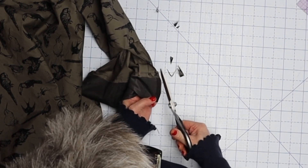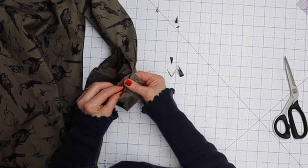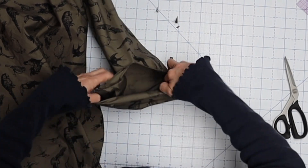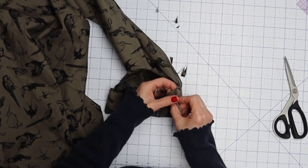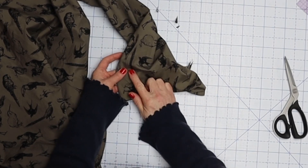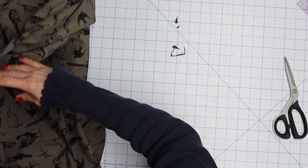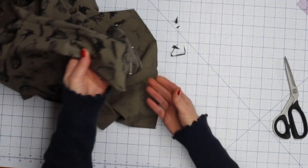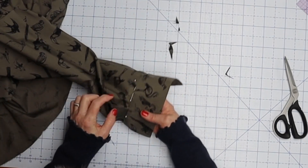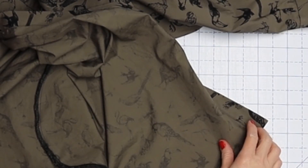Do the same thing on both sides and on both sleeves. Press it open if you can, then turn it right side out. Once turned right side out, give it a press and pin right along the seam line here, making sure you catch the underside as you go. Then stitch in the ditch all the way around the cuff.